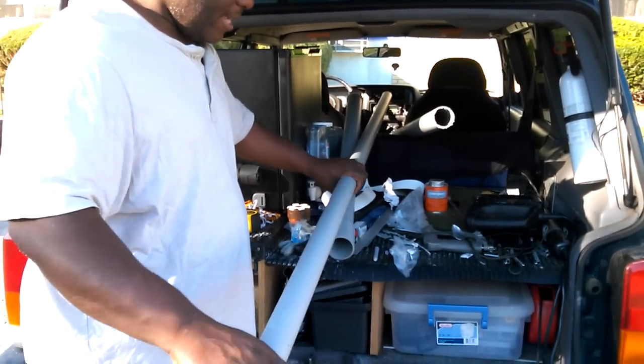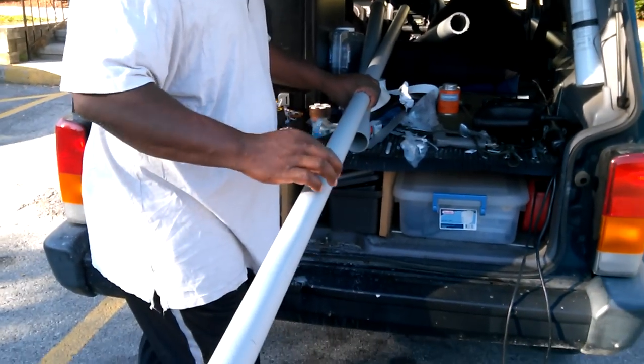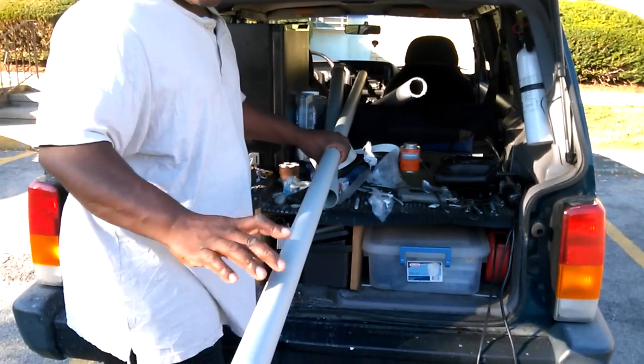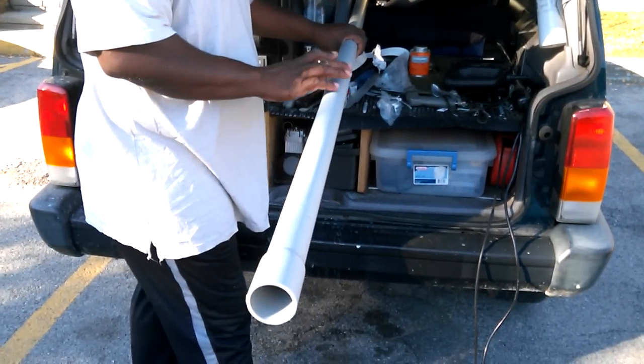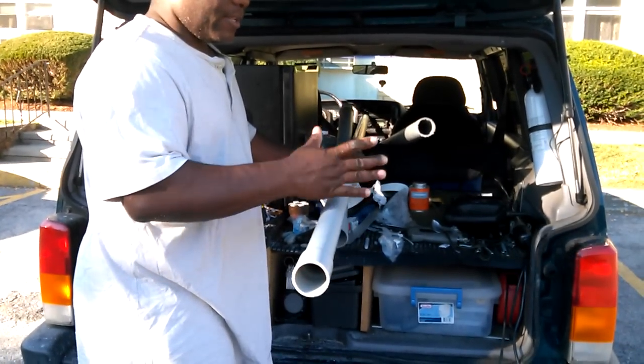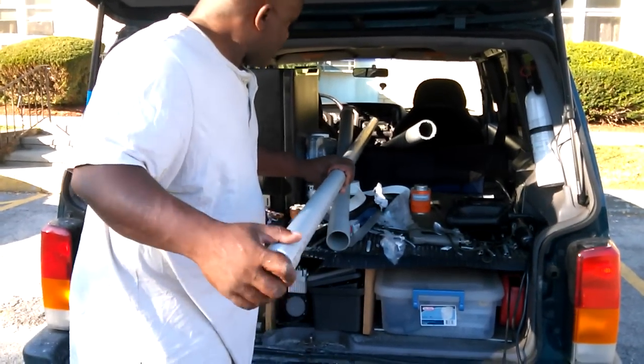What I'm gonna do is take PVC pipe, put my LEDs inside the PVC, and when it's the finished product I'm gonna spray everything black so it'll look just like one of the rails on top — like a Pathfinder or something.